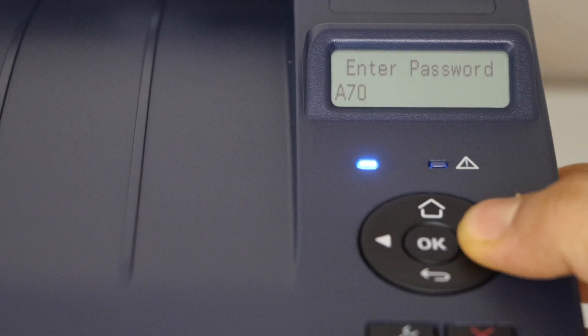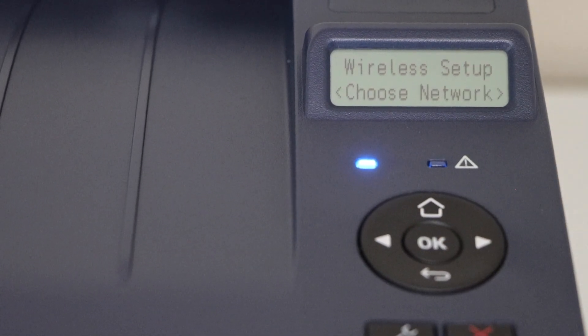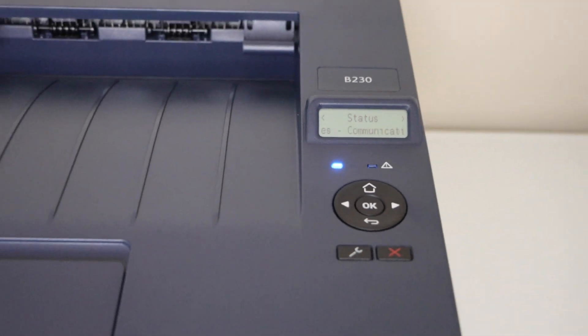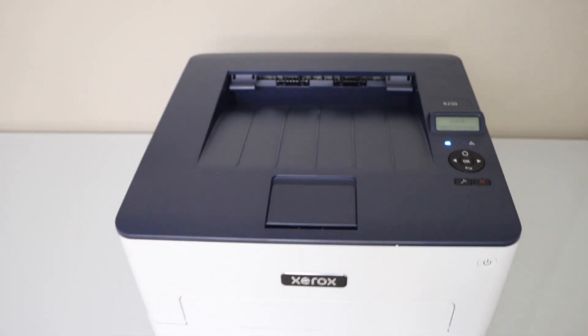Press OK to apply the password. The printer is now connected to the Wi-Fi network, which means we are ready to install this printer on a device for wireless printing.